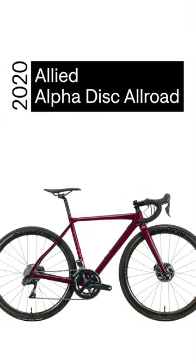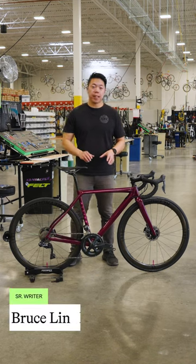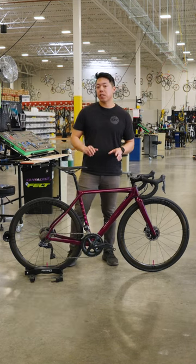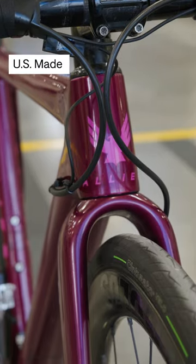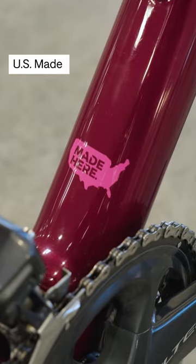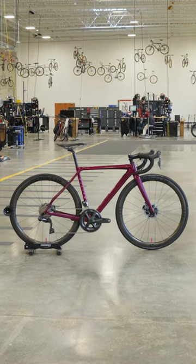Off the line today, we have an Allied Alpha Disc Allroad. Allied is one of the few brands making carbon frames here in the U.S. instead of Asia. So every bike they make, including this Alpha Allroad, is made in Little Rock, Arkansas. All the paint is done in-house too, and as you can tell, it looks spectacular.